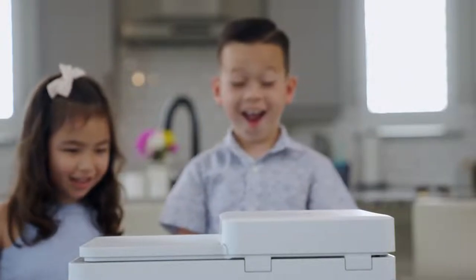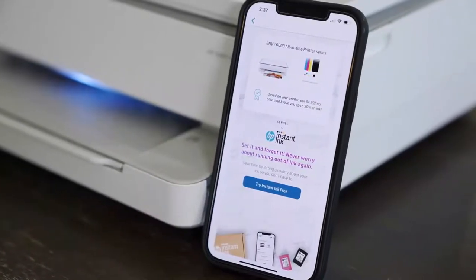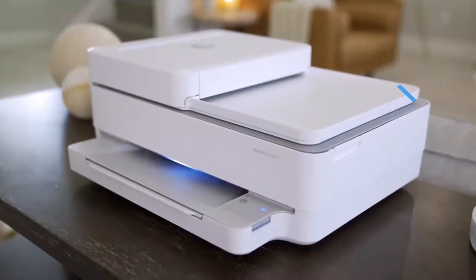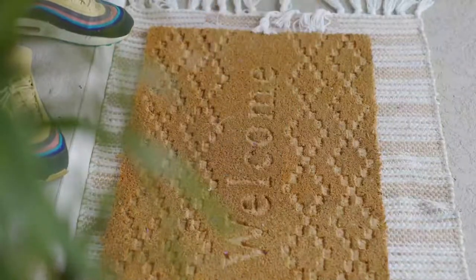First thing is first, and that is keeping up with ink levels. With a busy family and two kids running around the house, the last thing I have time for is to go to the store and buy more ink. With Instant Ink, you don't have to do that anymore, because printers with HP Plus know when the ink is running low and orders it for you so the ink arrives before you run out. And that in itself is a huge time saver.